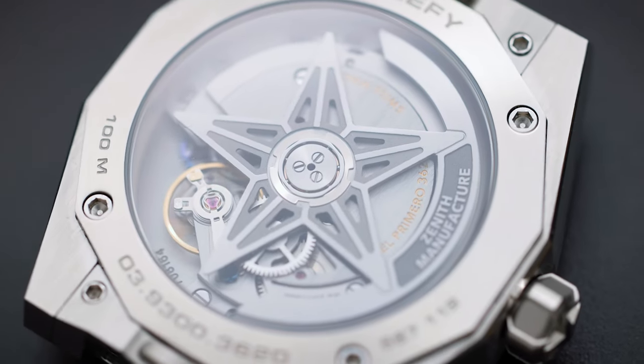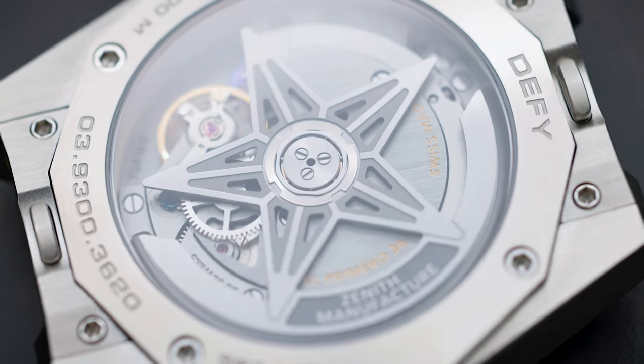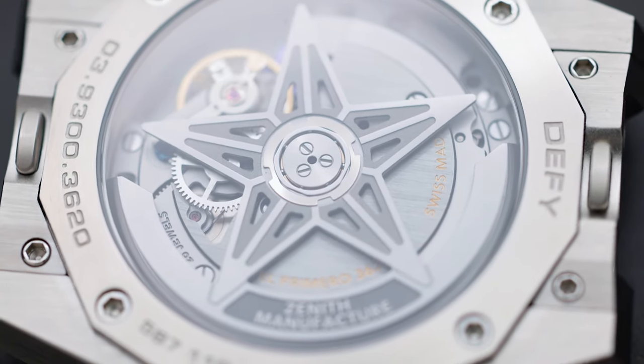The caliber 3620 is a high-frequency movement, meaning it is more durable and can withstand more external impacts.